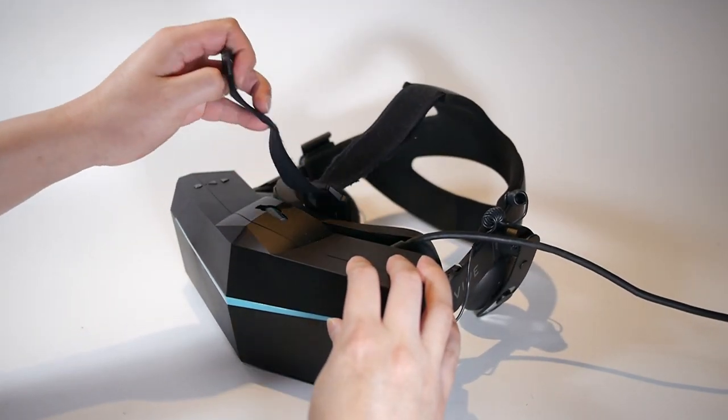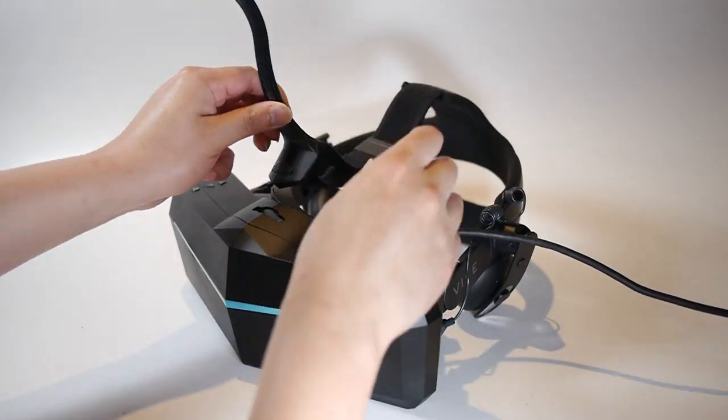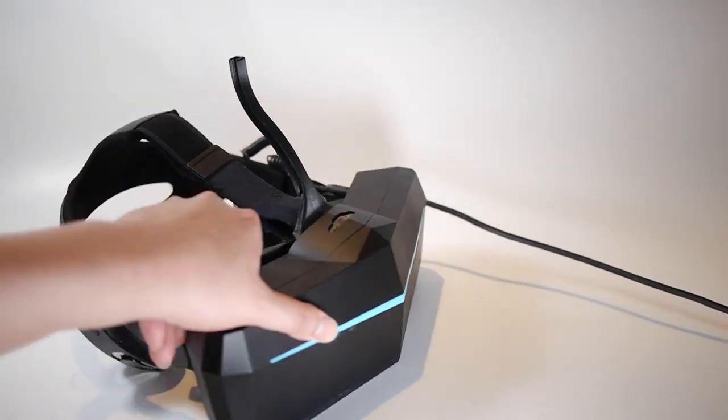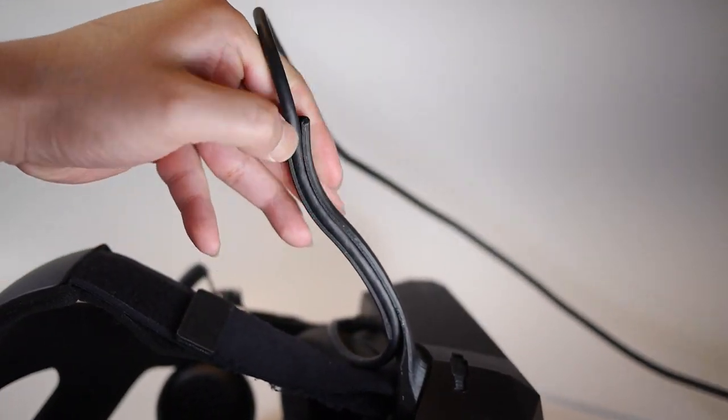First, remove the top strap and insert it through the bottom of the horn. Push the foot of the horn into the head strap pocket. Route the cable inside the horn.